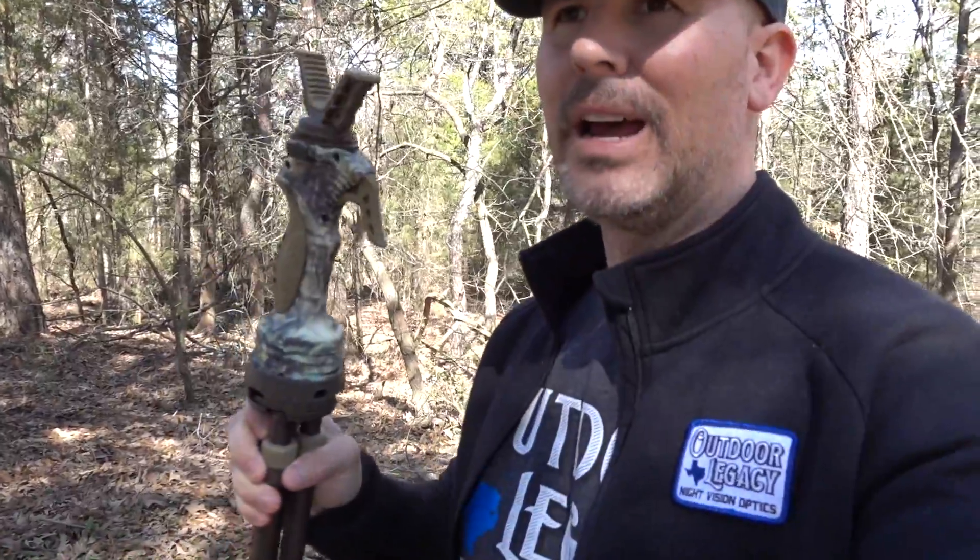So this is the Primos Gen 3 trigger stick tripod and it's the tall version. Now I've used single pole, I've used bipod, all different brands. None of them really last — I usually end up breaking them after taking them out not very long. This is the only one that I've been able to get that is efficient enough for me to use out in the field. It's quiet, practical to use.